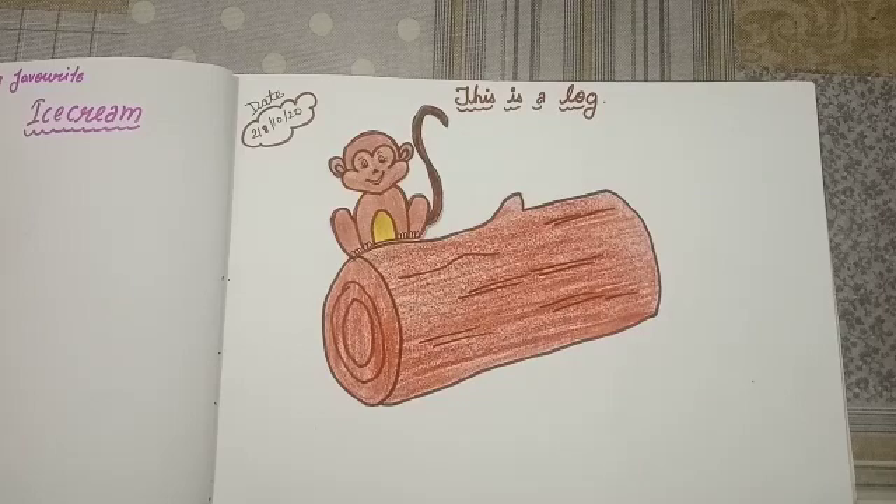Like this. Color the log and make a video and send it to your class teacher kids. Bye bye. Have a nice day and enjoy the coloring.